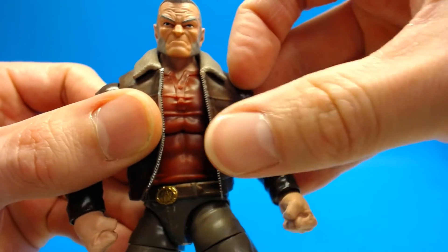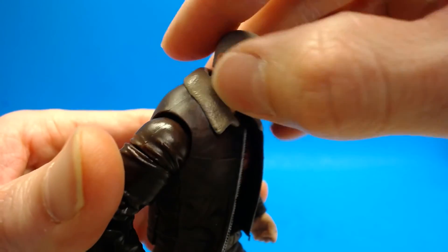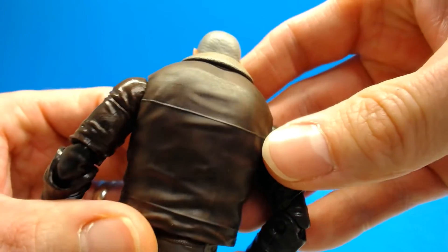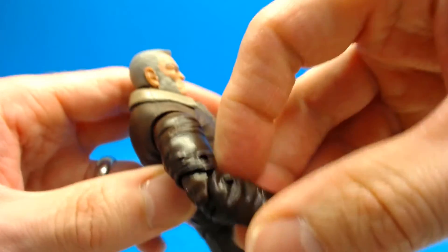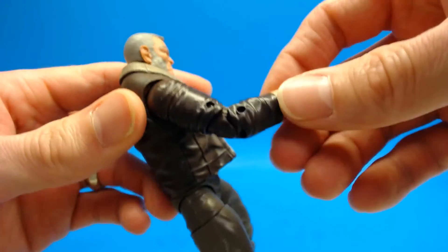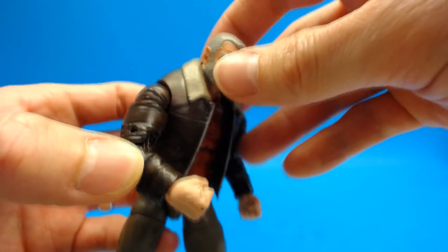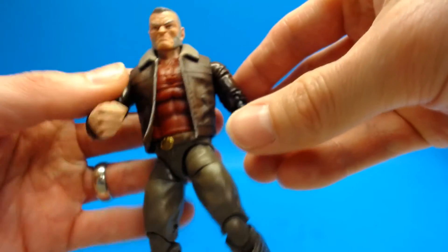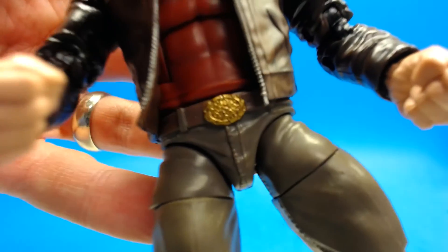Moving into the jacket — this is a really really soft, pliable, rubbery plastic and it looks great. They did an awesome job with the collar, getting that lighter tan color, and the jacket piece has some shading to give it a leather look. I love the little seam across the back. The arms don't match entirely since they're the harder plastic we're used to, though they tried to sculpt them to look similar to the jacket. I would have liked scrawny arms done in that same rubbery plastic.